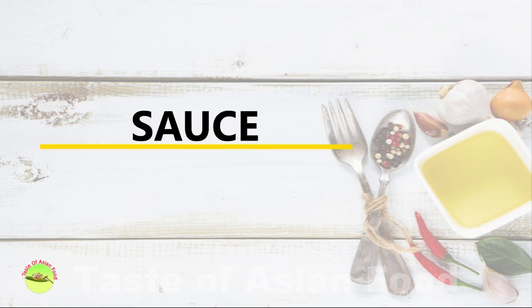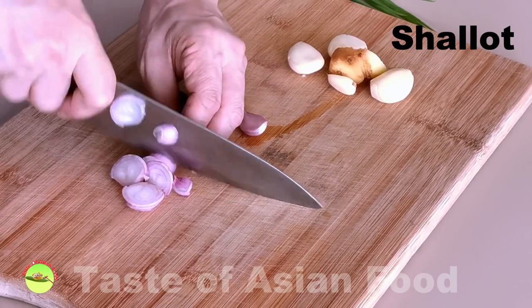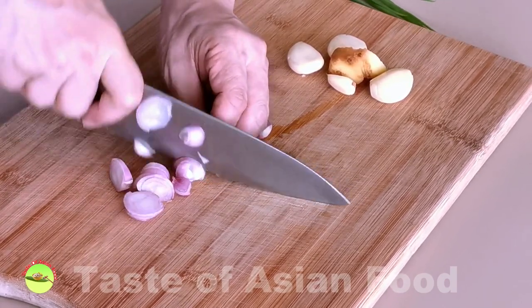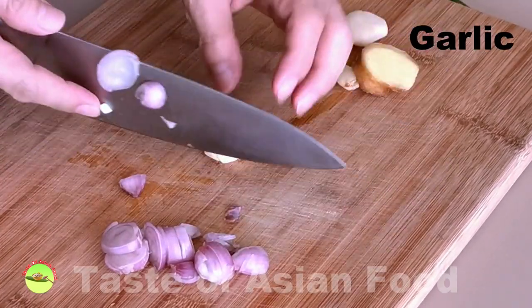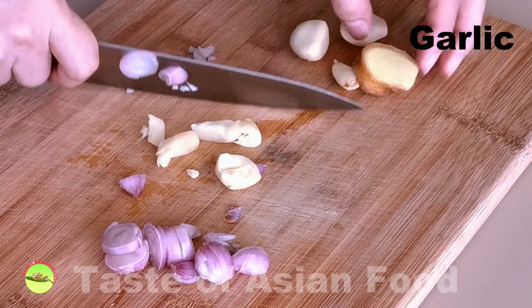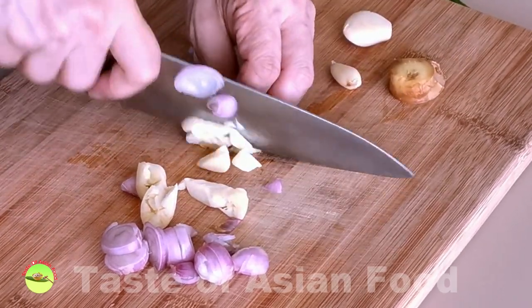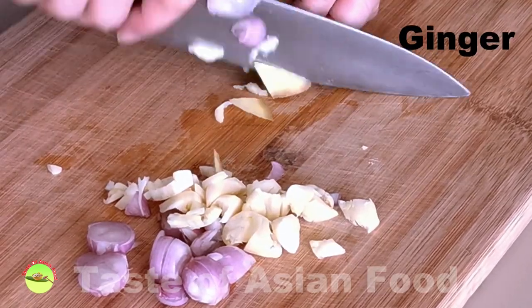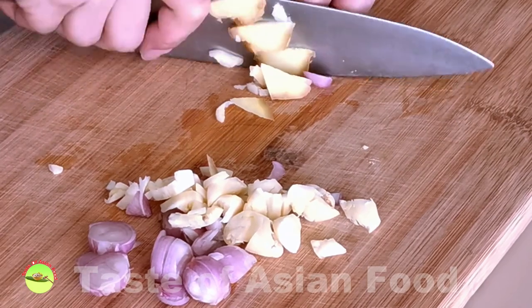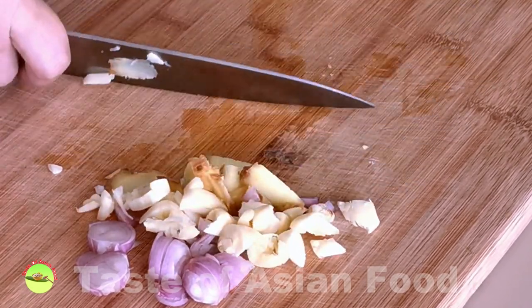We need to make a sauce for the pan-fried fish. This recipe is a hybrid between Western and Cantonese style. This sauce is commonly called steamed fish sauce, or jing yu jian among the Cantonese. I noticed the potential to pair it with pan-fried fish, and here's how to make it. Coarsely chop a few shallots, or substitute with half an onion. Get a few slices of ginger, coarsely chop a few cloves of garlic, and two stalks of scallions cut into short sections.